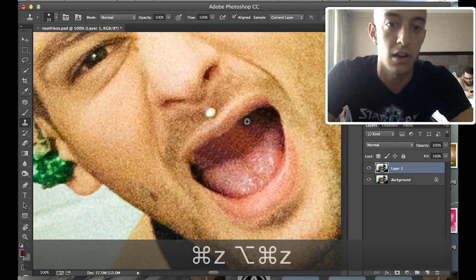Thank you to Mike for not agreeing to be our model and being our model anyway. Really appreciate that.